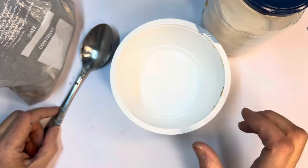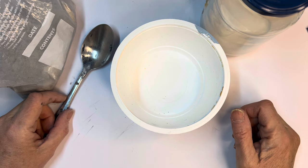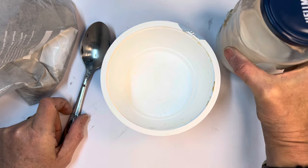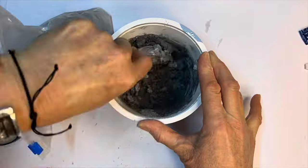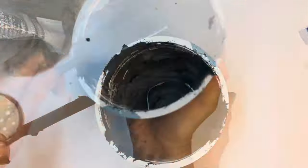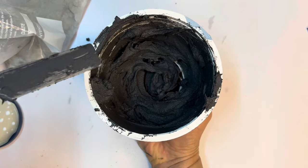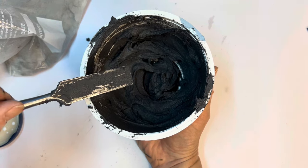Now I'm going to mix my tile adhesive thinset — I've done a separate video on how to do that, so I'm just going to speed up this section. I also want to wear my dust mask when I'm making it. Essentially what I'm doing is putting some of the pigmented mixture into my mixing container and then slowly adding the latex water mix until I get a thick paste — sort of like a peanut butter paste. The other point is you don't have to add pigment — you could just use the white tile adhesive thinset as it is, or buy pre-mixed tile adhesive with pigment in it.